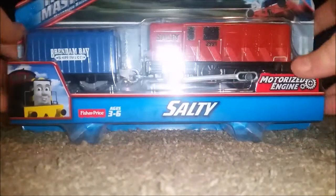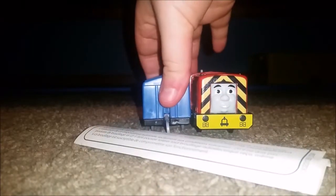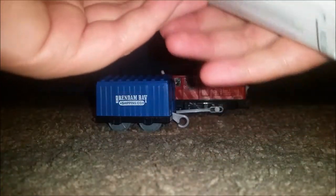2016 Glowing Thomas Limited. Let's go ahead and open Salty — this will be in fast motion. So here we have Trackmaster 2 Salty with a Brenham Bay Shipping Company van.